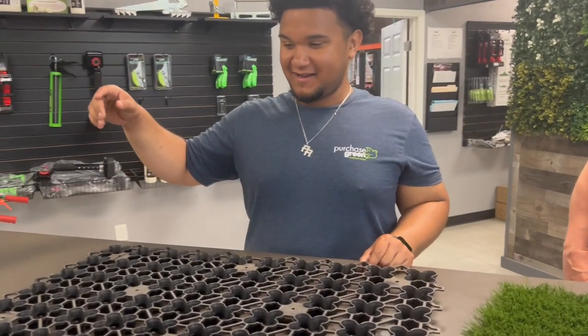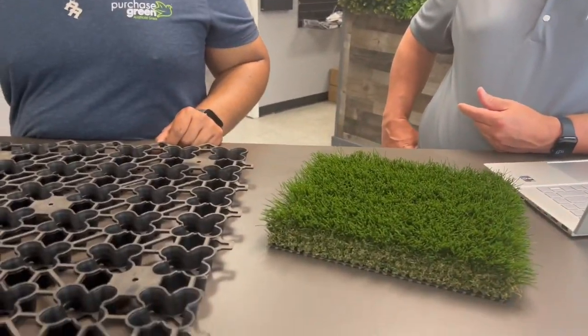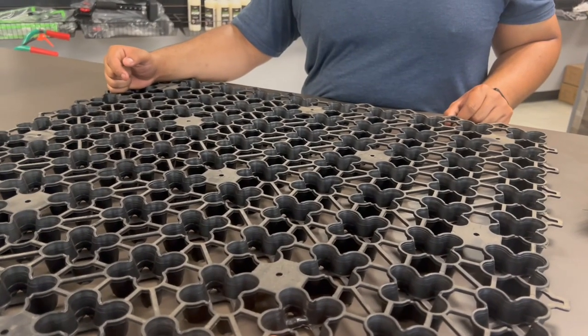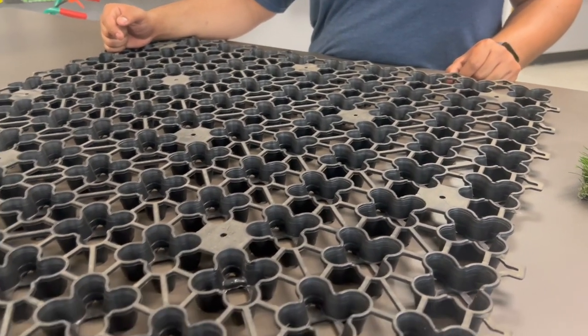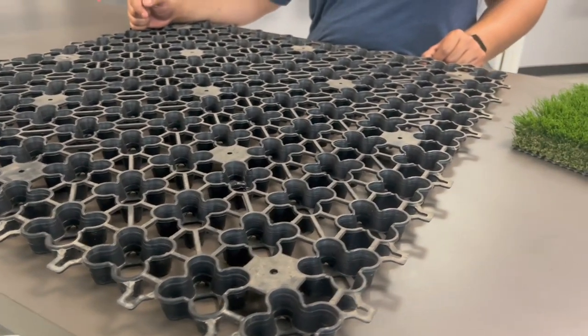I'm here at Purchase Grain and we are learning how to install turf onto a grid that has a special name: Air Drain. This is seven square feet per Air Drain panel.